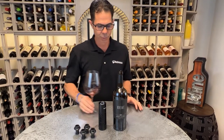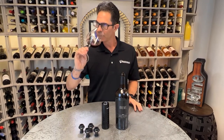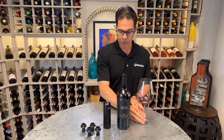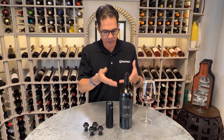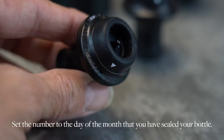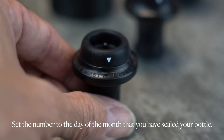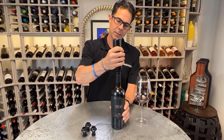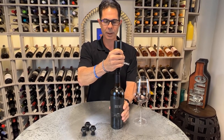Here we have a nice Creux Oakville Cab. It's drinking well. Maybe it's a Tuesday night, we got a lot left in the bottle, so we take one of our preserver tops, set the date that we've gone in, and preserve the bottle — put it right in there to the top, take your automatic preserver, put it right on top.